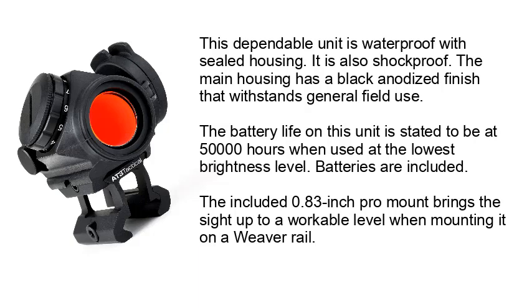The battery life on this unit is stated to be 50,000 hours when used at the lowest brightness level. Batteries are included. The included 0.83-inch Pro mount brings the sight up to a workable level when mounting it on a Weaver rail.